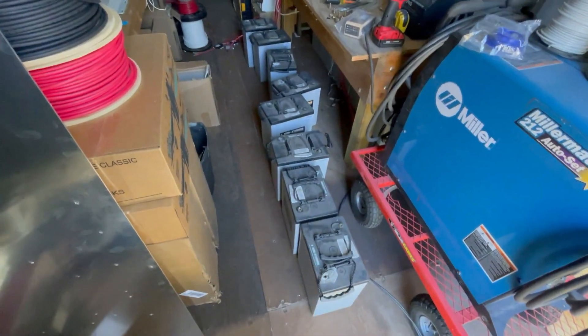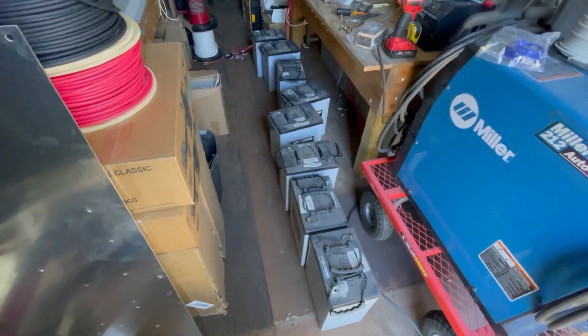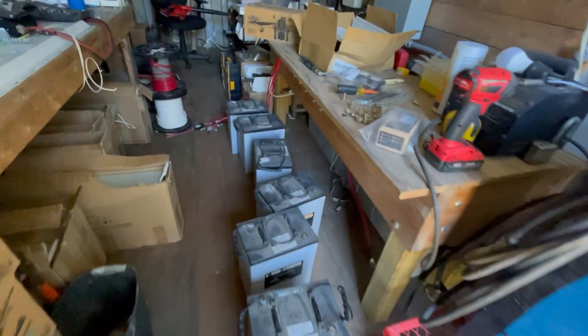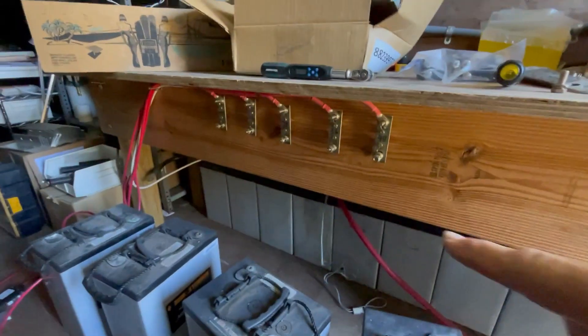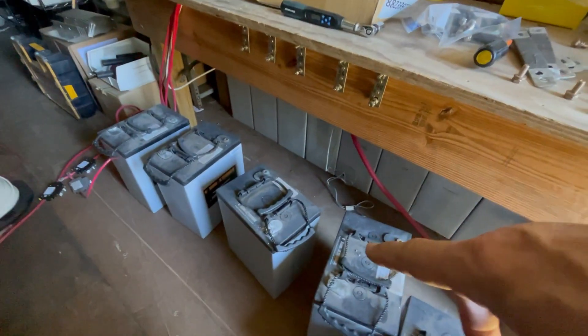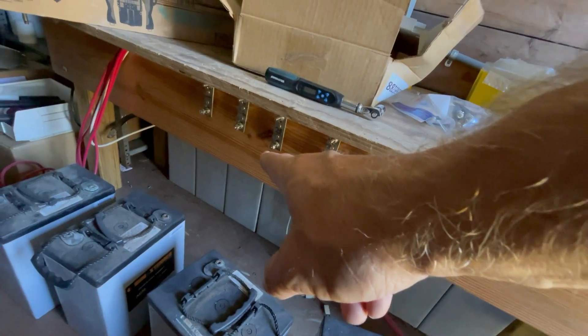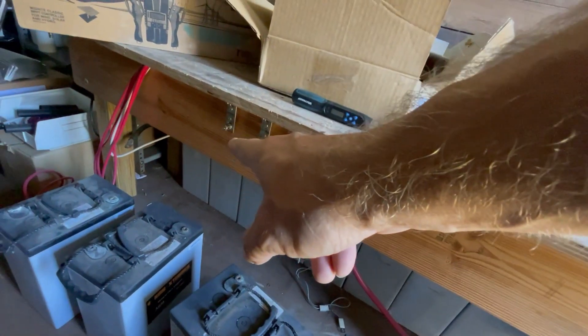The first eight 93-pound AGMs are out. Notice some detail here — I'll show you this detail. I have bus bars installed and I have tapped this 48-volt battery bank in order to provide 48, 36, 24, 12, and DC negative.